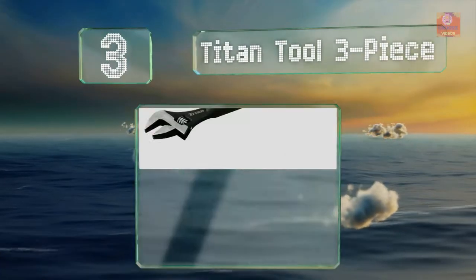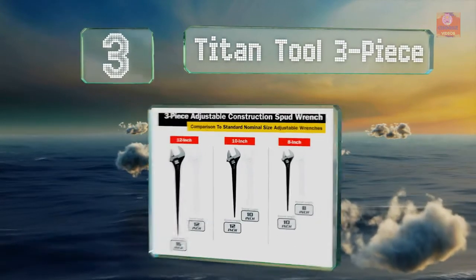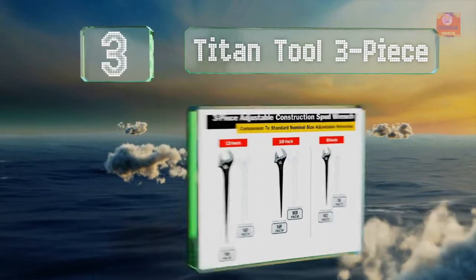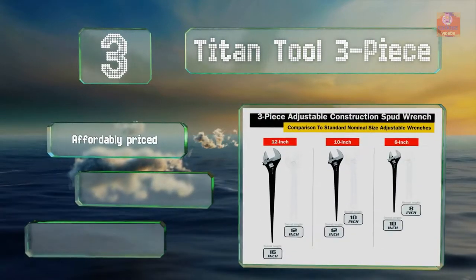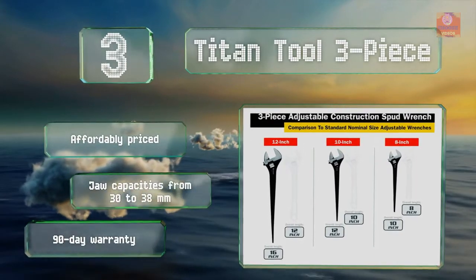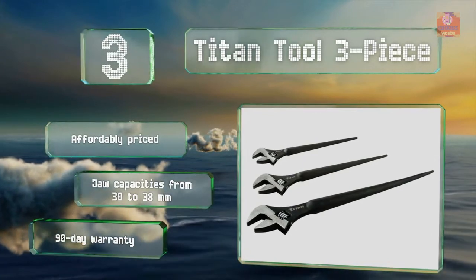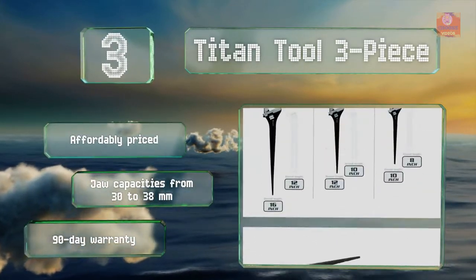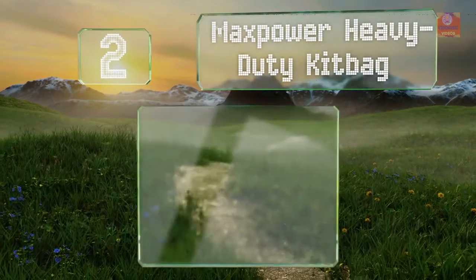Halfway up our list at number three, the options in the Titan Tool three-piece set have an overall length of 10, 12, and 16 inches respectively, but note that their head sizes are equivalent to those on 8, 10, and 12-inch models. They're made from a tough steel alloy with precision-machined jaws, affordably priced, and have jaw capacities from 30 to 38 millimeters. They're backed by a 90-day warranty.